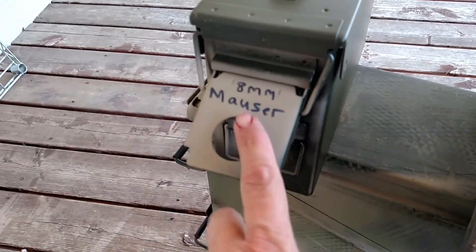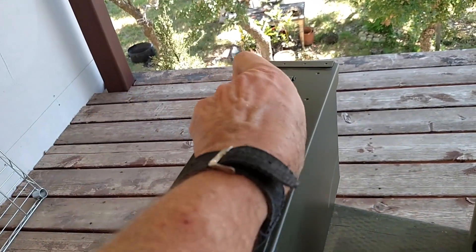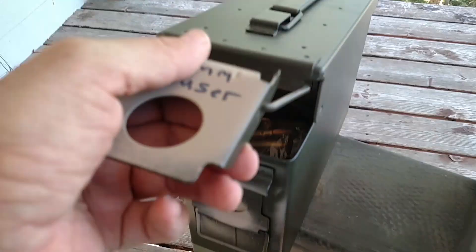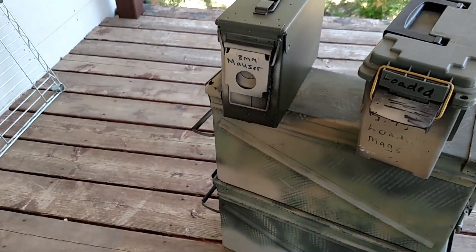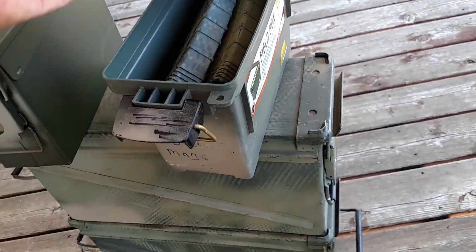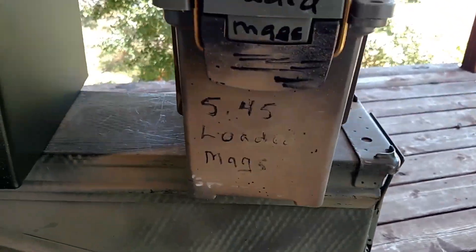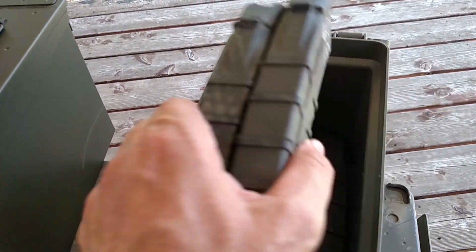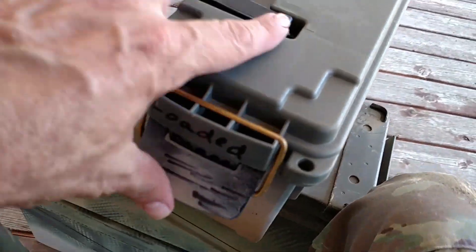One thing I do with my cans that people think is a cool idea is I label everything. If I have to reach and grab this can, I've got to know what's inside. This one holds my 8mm Mauser ammunition. The small Plano can is labeled '5.45 loaded mags' — those are just my target range mags. I've learned these Plano cans hold about 6 mags. I know exactly what's in each can by labeling.